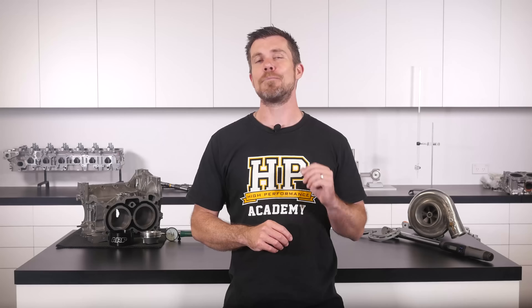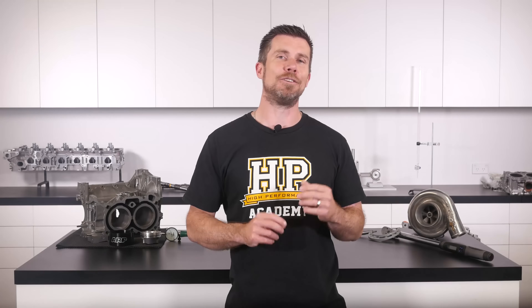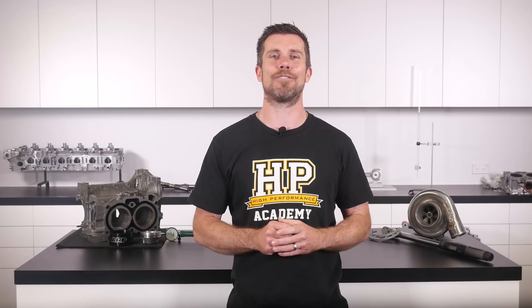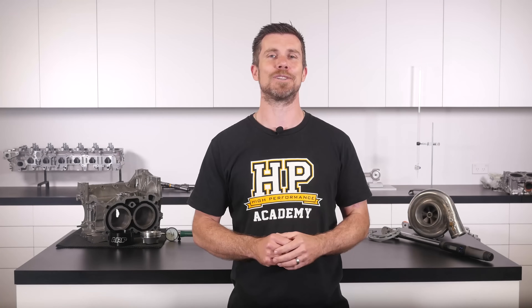If you liked that video, make sure you give it a thumbs up. If you're not already a subscriber, make sure you subscribe — we release a new video every week. And if you like free stuff, click the link in the description to claim your free spot at our next live lesson, where you'll learn about performance engine building and EFI tuning, and have the chance to ask questions that I'll be answering live. It's 100% free, so follow the link to claim your spot.